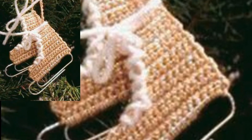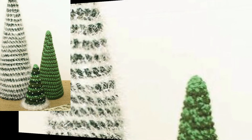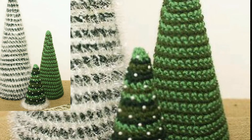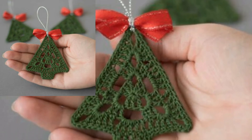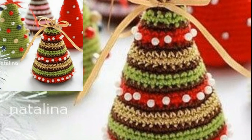In this video you can see many useful ideas and patterns of crochet Christmas decorations. You can use different types of colors and different types of thread to make these articles and patterns. If you love these patterns and designs, please like my video and subscribe to my channel, and press the bell icon.